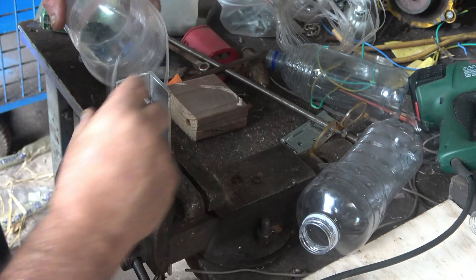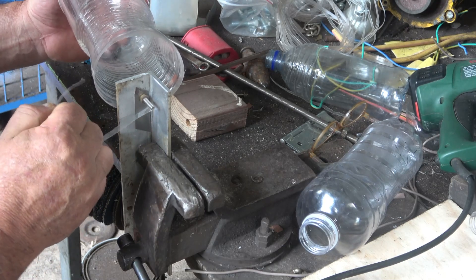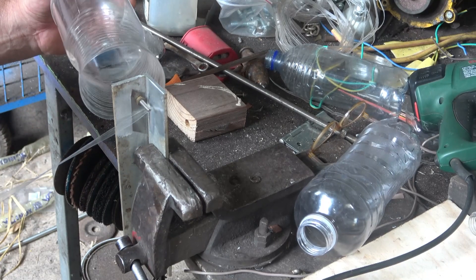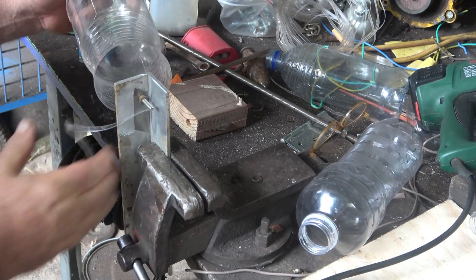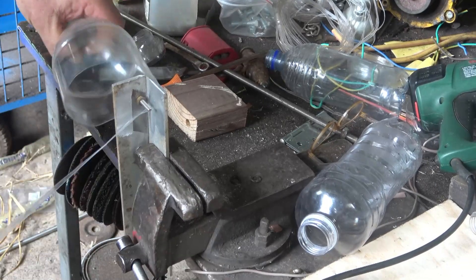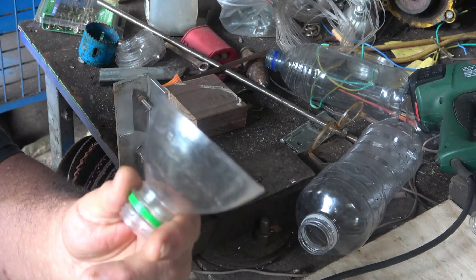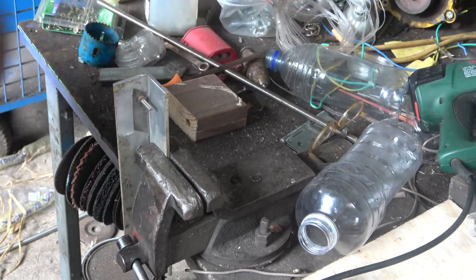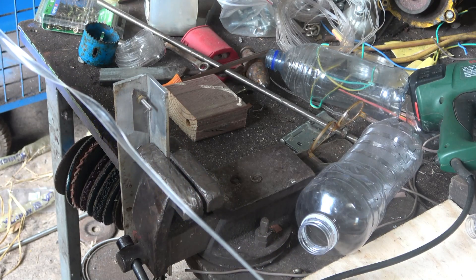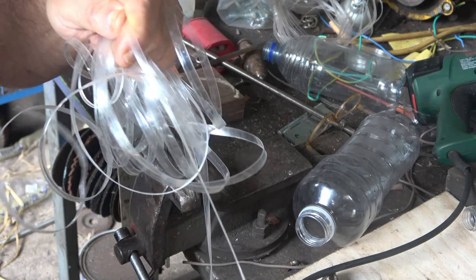I then feed the end of the piece of filament into the cutting machine and then I start doing the cut. You wind up with a bottom and a top like this, and I sort of wonder what I could make out of those — maybe a funnel. This is the filament, and the reason that end is a bit curly is because it's where I cut it off the neck. This is the filament I got off one bottle. The filament measures seven millimetres wide and it measures four metres long.